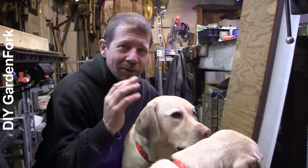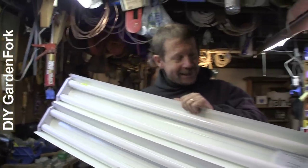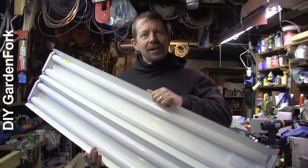If you want to watch how we made our grow light, we have a video about that. There'll be a link below and a link at the end of the video. This is our DIY grow light rig — really cheap to make, really simple.